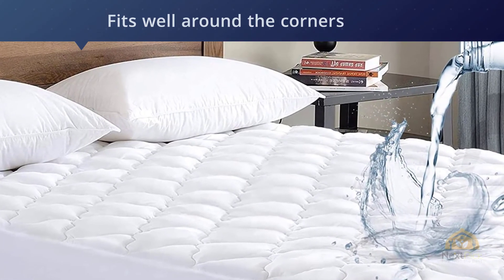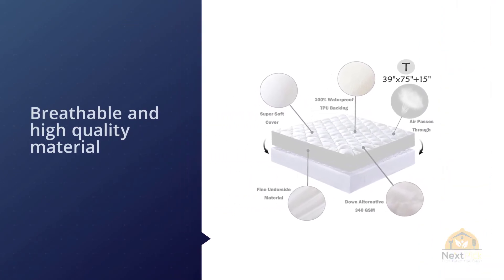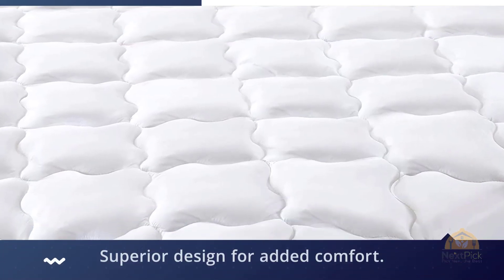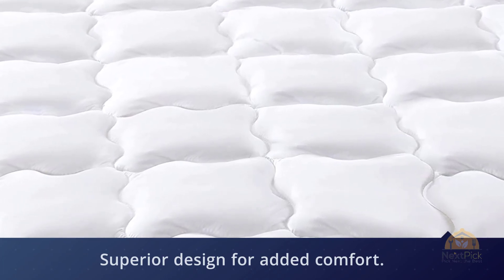It stays in place throughout the night, even during movements, as it fits securely around the corners of the mattress. It has a breathable, high-quality material with superior design for added comfort. The mattress pad is quilted with a highly absorptive layer of soft fill, which acts as a barrier between the environment and the mattress. For more details, click the link in the description.